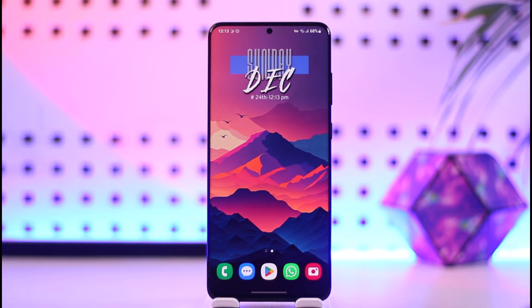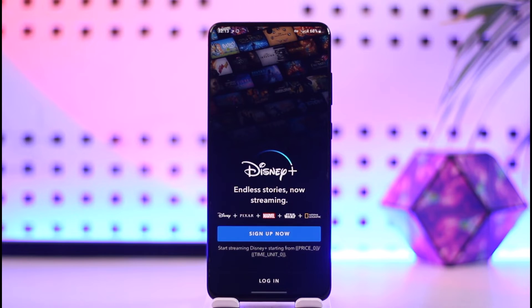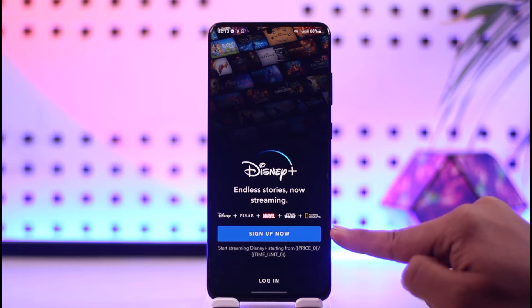To log into Disney Plus, all you have to do is launch the Disney Plus application. Once you launch it, you should be able to see this type of interface, where you'll find the sign up now option if you want to sign up for a new account.